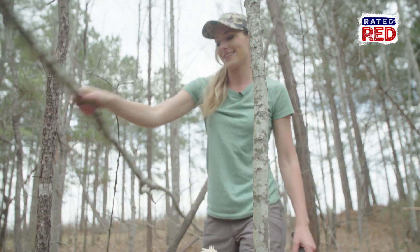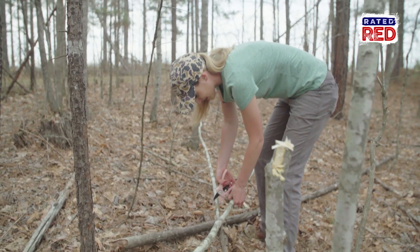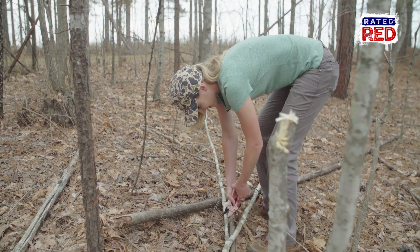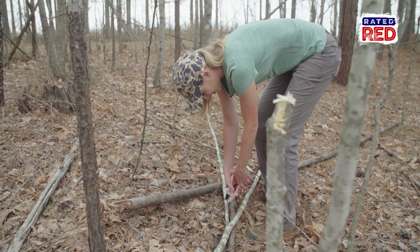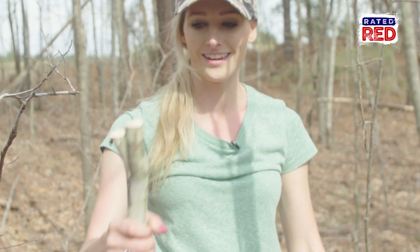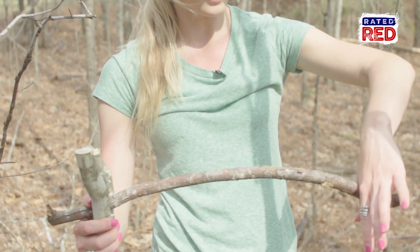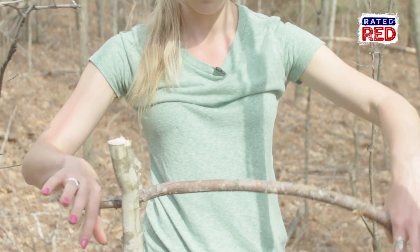Stick one is cut. We're going to cut off the top of these limbs because you don't need them and it'll make it easier to carry out. First stick done. Now we just need to find another stick, but the Y is going to be facing down because the pot is going to be heavy on that end.